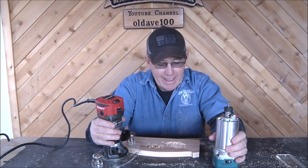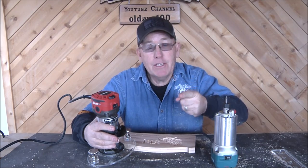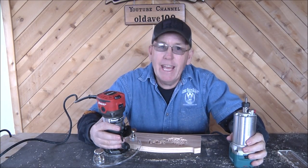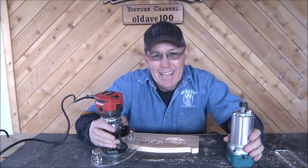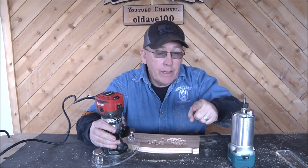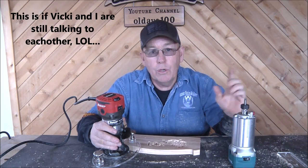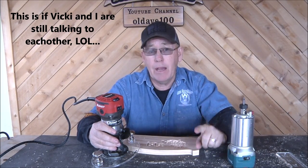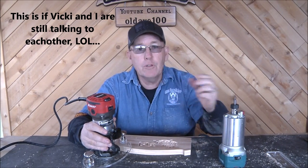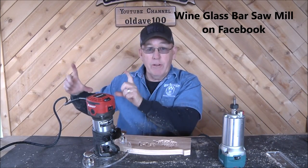That's about as much of your time as I can waste for today. If you haven't subscribed yet, we'd love for you to subscribe. Don't forget to click that little bell icon so you get notified - we do four videos every week. The next video you'll see is Friday Night Live. Vicky and I are going to be in Phoenix doing a demo coming up - on March 7th we'll be at Wine Glass Bar Sawmill.